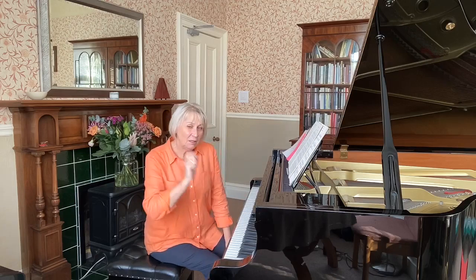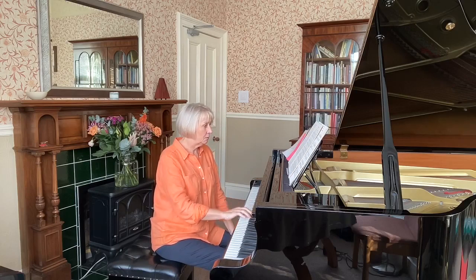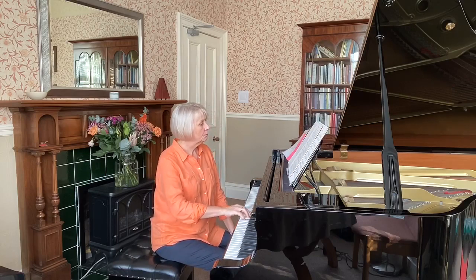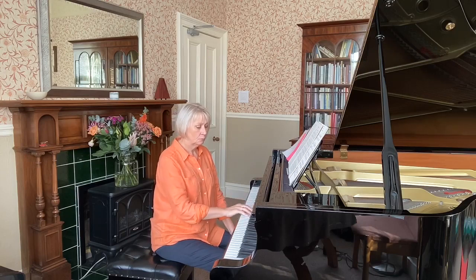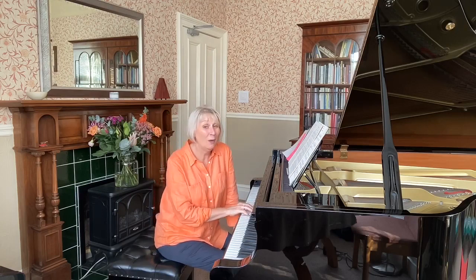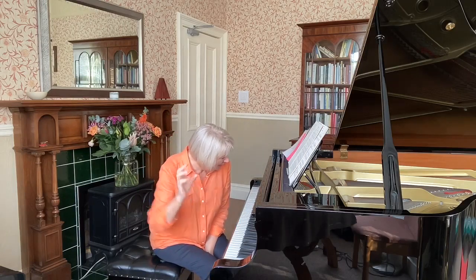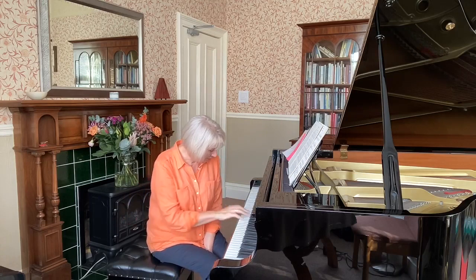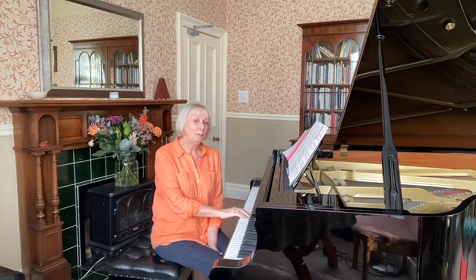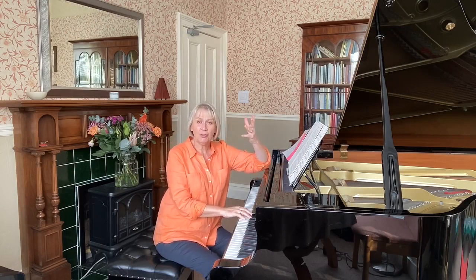Now let's turn our attention to the top line. Here's the top line of the music. There's a pattern there as well — any idea what note it starts on? Have a little go. Can you still get the G in your head and work out what note this starts on? It's a B.